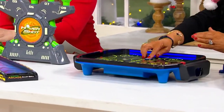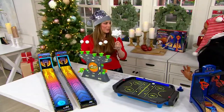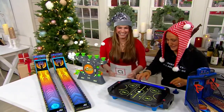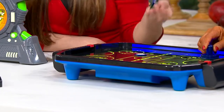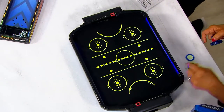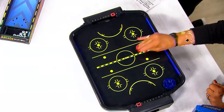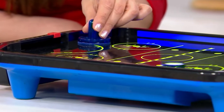Now moving on to Air Hockey — this is real air hockey. You can see it's got the little holes in the game table to create the air. It has really cool lights built in, and they've designed it so you can play in the day or at night. All of this stuff glows in the dark too.